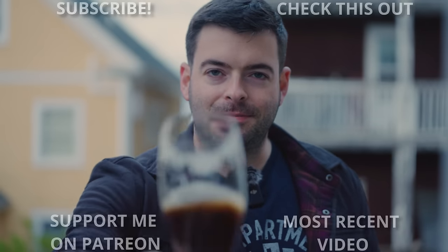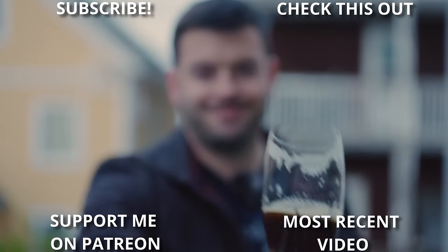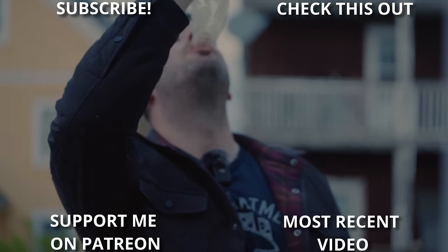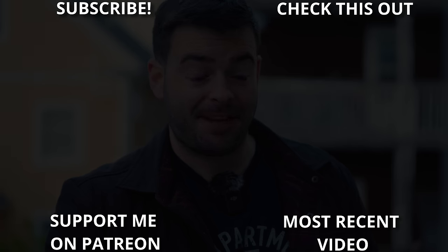If you're watching the whole thing, that means you did get something out of it, and that's all I want from these videos — for people to learn from them and enjoy them. So this one goes out to you, and I will catch you all in the next one. Until then, cheers. Oh, that's good. That's really good.